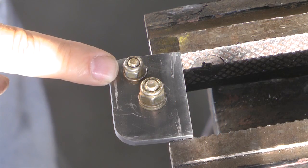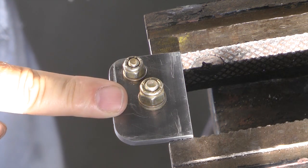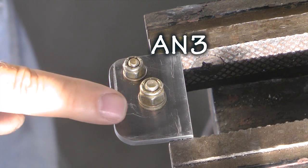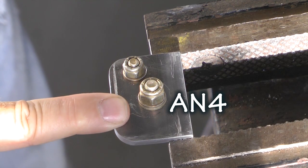Here are two typical nut and bolt sizes used in aircraft. This is an AN3 nut and bolt, and this one is an AN4.